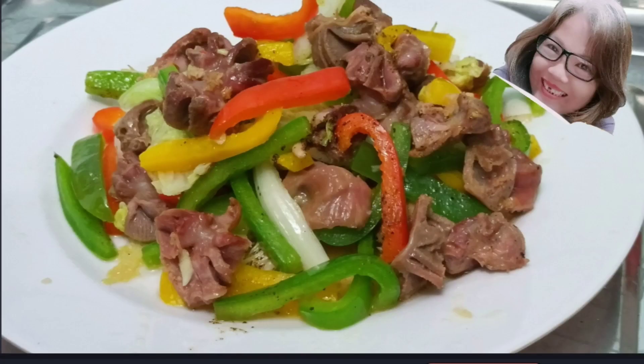Hello mọi người. Xin chào mọi người. Rất vui và rất vinh dự đón tiếp mọi người đến với kênh của Xuân. Lời đầu tiên Xuân xin gửi lời kính chúc sức khỏe và bình an đến với toàn thể quý anh chị và các bạn.